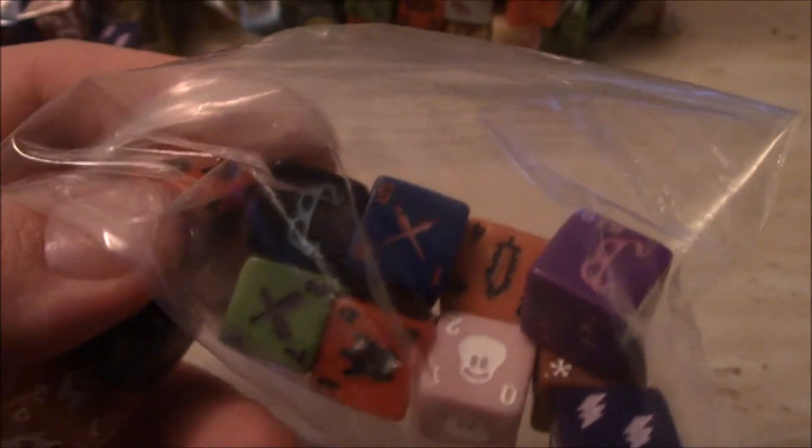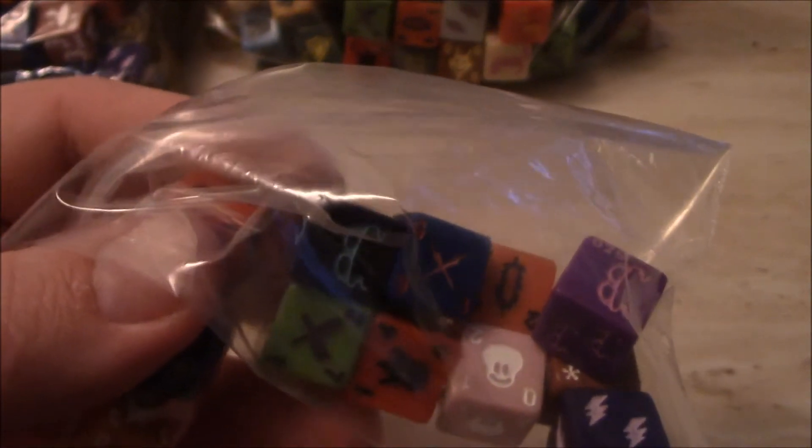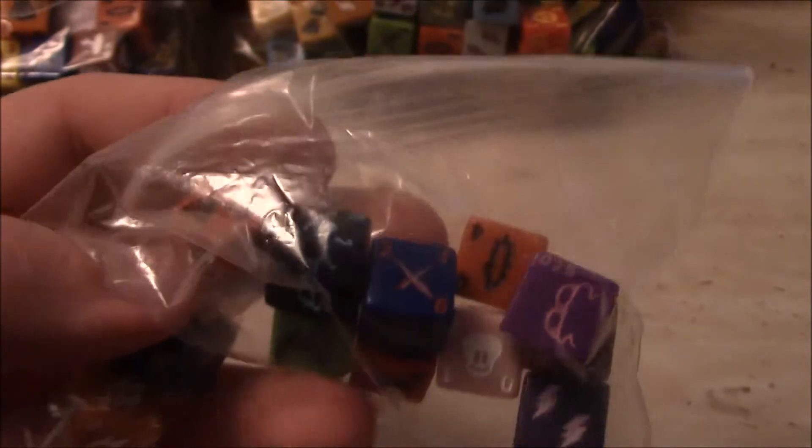These are the Rare and Super Rare extra dice, including my unlabeled Saggy the Dark Clown. I don't know what I'm going to have to do with that one — maybe I'll trade it away. Someone's going to want it.